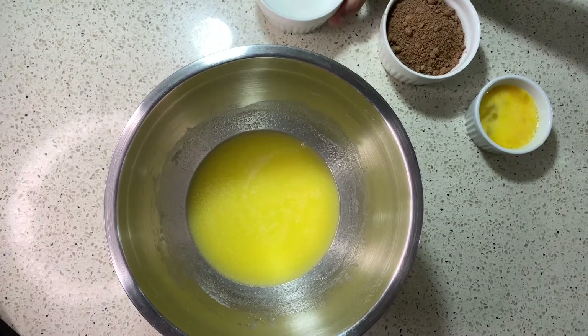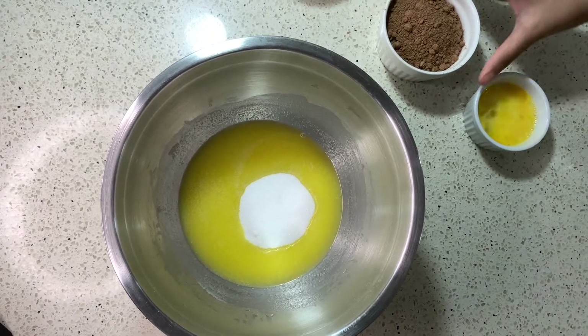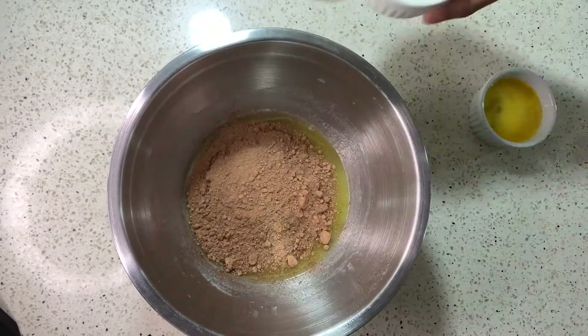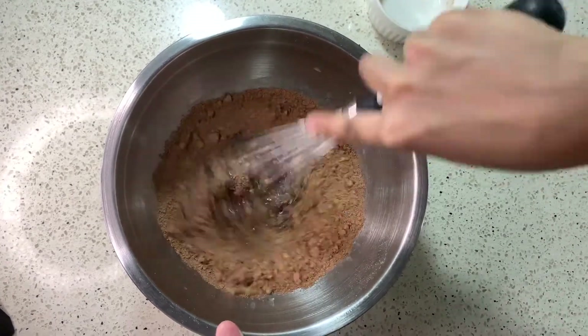Then you want to start with the second half of the ingredients for the first layer. So you want to start with your melted butter in a bowl, you want to add your granulated sugar and your cocoa powder. You then want to mix this together and then you're gonna put it on the stove.